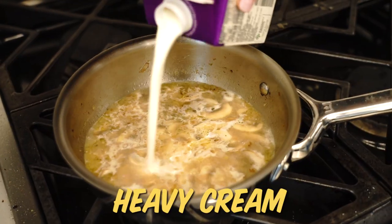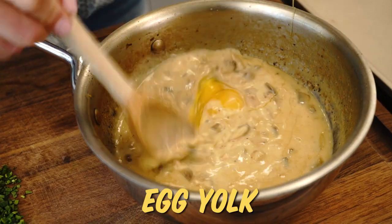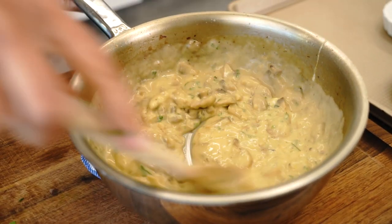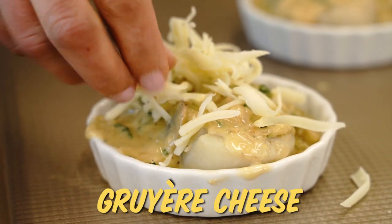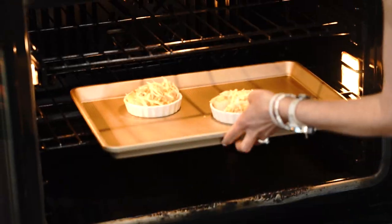Add in some heavy cream, bring that to a simmer, and let it reduce until it's nice and thick. Then stir in a little egg yolk to really richen the sauce, a squeeze of lemon, and some tarragon. Classically this would be prepared in actual scallop shells, but since I bought mine already shucked, you can use shallow ramekins. Spoon the sauce over the scallops, top with some cheese, and add a little pinch of cayenne or paprika — I'll go cayenne for a little bite. Then it's ready for the broiler.